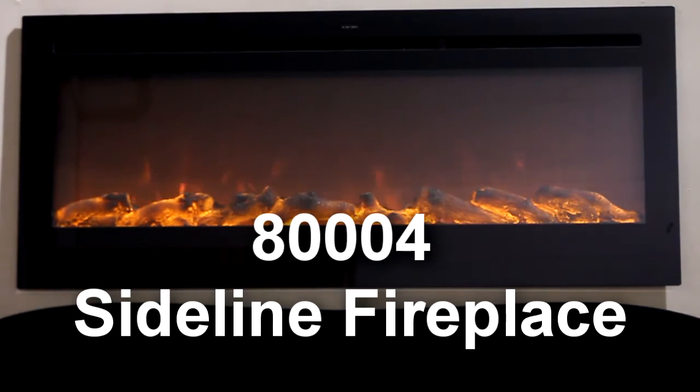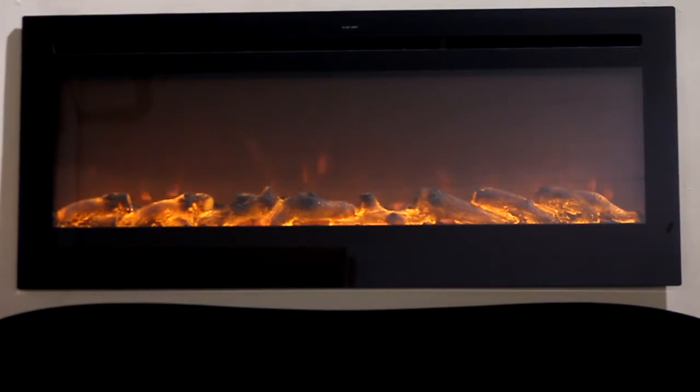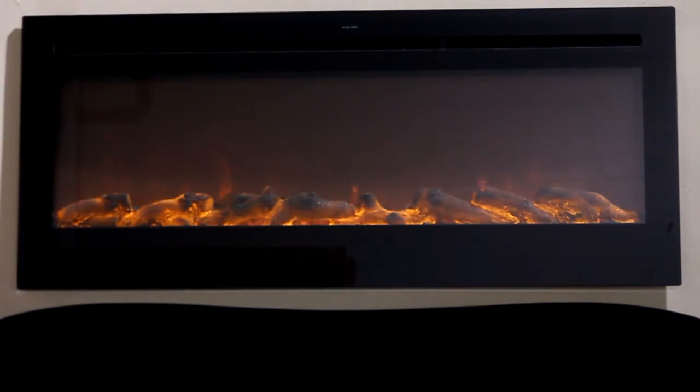This is the 80004 Sideline electric fireplace, recessable or wall mount. This is the five-stage light setting with the lights off in the room.